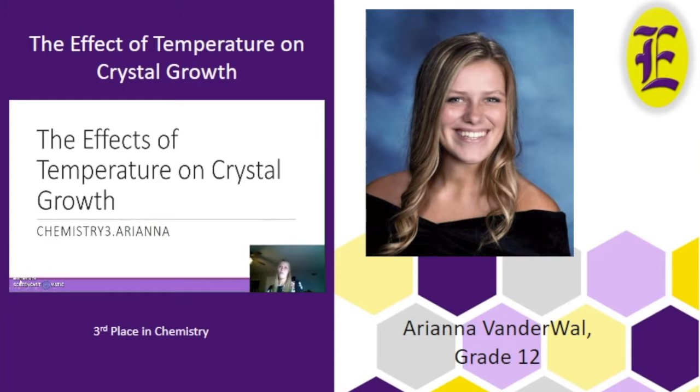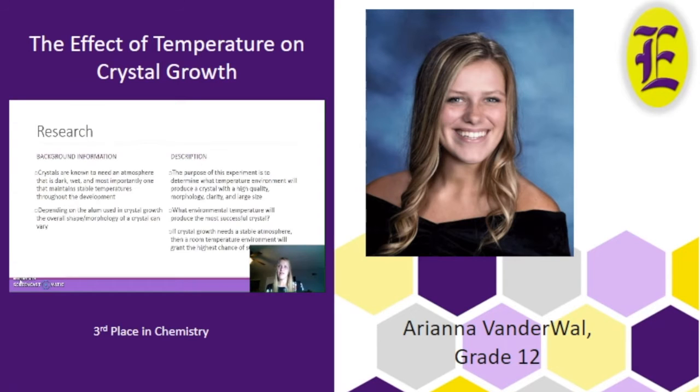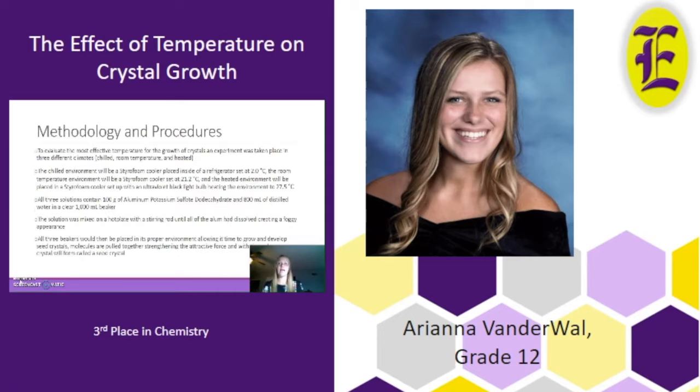My name is Ariana VanderWaal and my science fair experiment was to test the effects of temperature on crystal growth. The experiment falls under category chemistry three. Crystals are known to need an atmosphere that is dark, wet, and most importantly one that maintains stable temperatures throughout the development. The purpose of this project is to find what environmental temperatures can achieve a crystal with the highest quality morphology, clarity, and size. It was hypothesized that if crystals' growth needs a stable atmosphere, then room temperature environment will grant the highest chance of success.